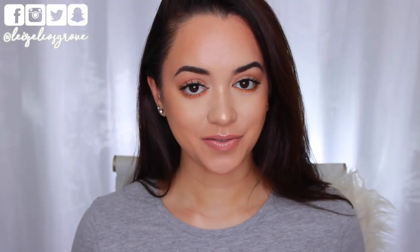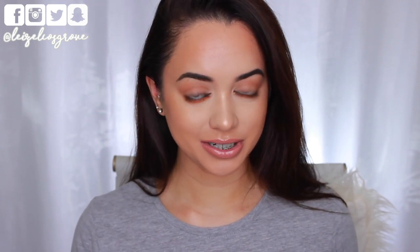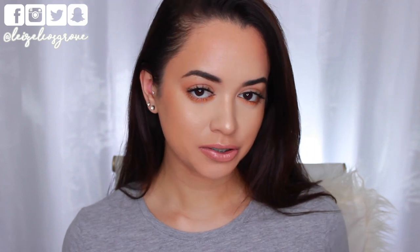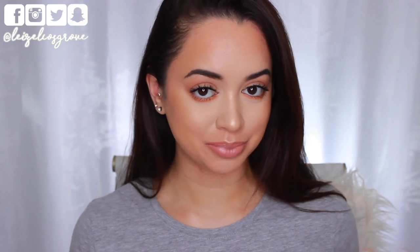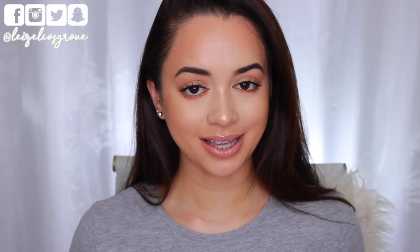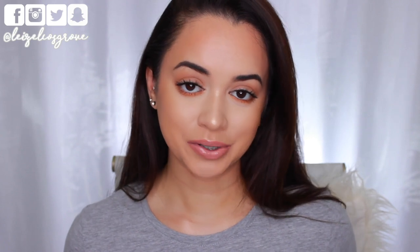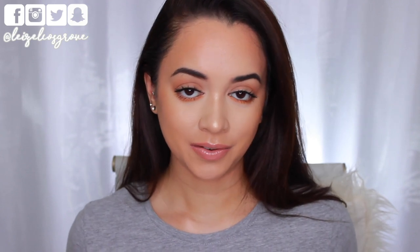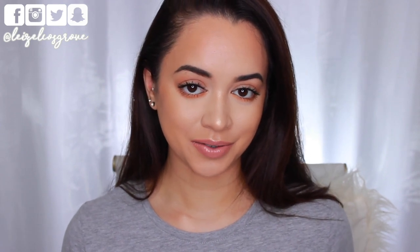Okay guys, I'm back. As you can see, I have finished off the rest of my face makeup. In terms of applying the rest of my products over top of the foundation, I didn't really have too much of a problem. Everything applied over top pretty easily. Even when I was contouring and bronzing, I didn't find that the powder products were really skipping and catching on to the liquid foundation. So I feel like it's not completely necessary to set the foundation with a powder, but in normal circumstances I would, because I do have a very oily skin type.